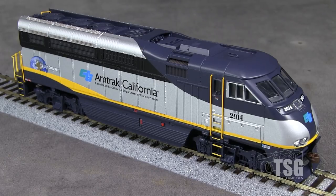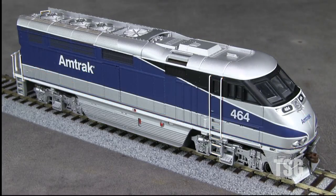I found some prototype photos of the real Amtrak California 2014, and the model looks to be a pretty close match. Athearn also offers this engine in other paint schemes. This example is decorated in Amtrak California's Surfliner scheme. This one appears accurate except for the R in a circle after the Amtrak name, which does not appear in any of the prototype photos that I found of these units.